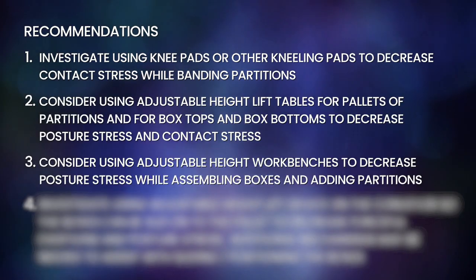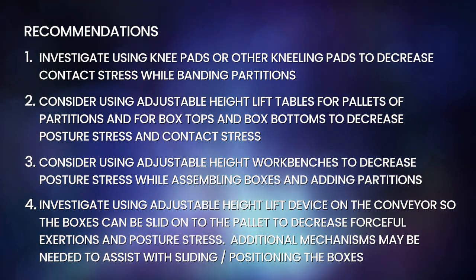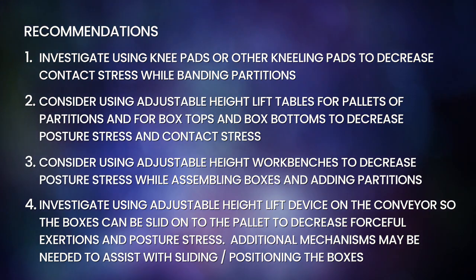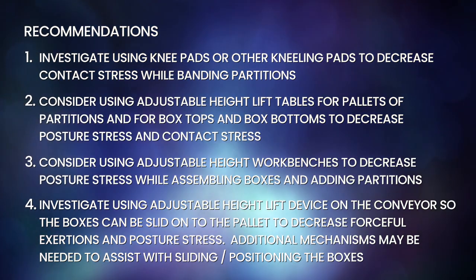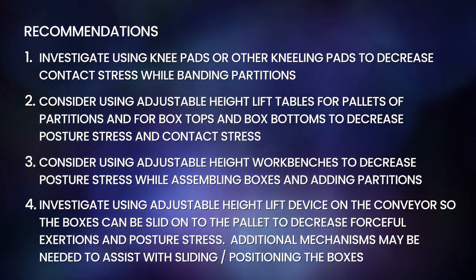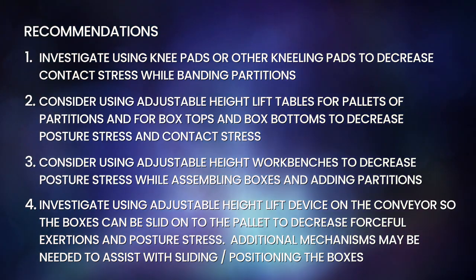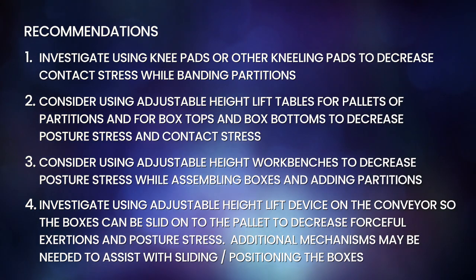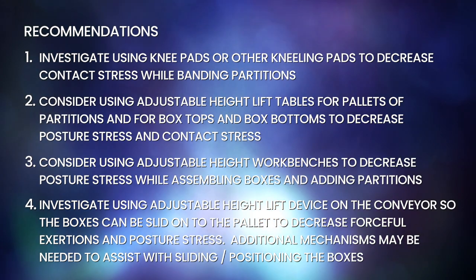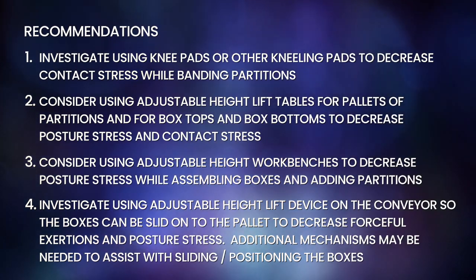The recommendations for the kit assembly job include: investigate using knee pads or other kneeling pads to decrease contact stress while banding partitions; consider using adjustable height lift tables for pallets of partitions and for box tops and box bottoms to decrease posture stress and contact stress; consider using adjustable height workbenches to decrease posture stress while assembling boxes and adding partitions; investigate using adjustable height lift devices on the conveyor so the boxes can be slid onto the pallet to decrease forceful exertions and posture stress, as additional mechanisms may be needed to assist with sliding and positioning the boxes.